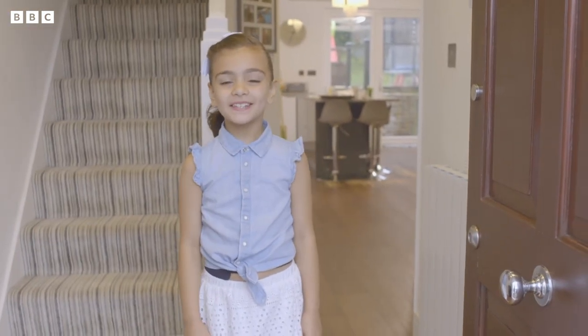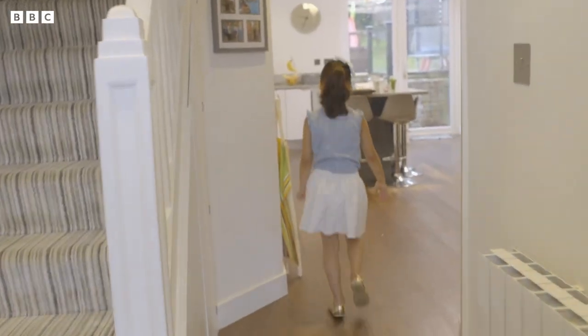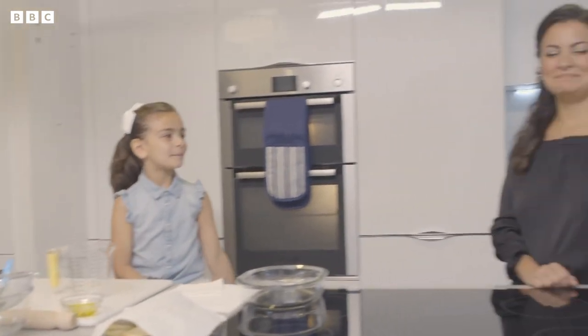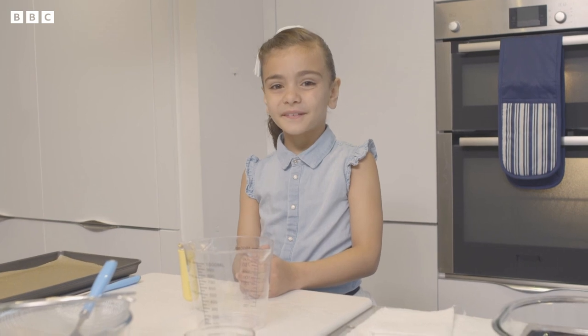Hello, my name's Valentina and this is my house. Come on in. This is my kitchen and this is my mum. Hi mum.